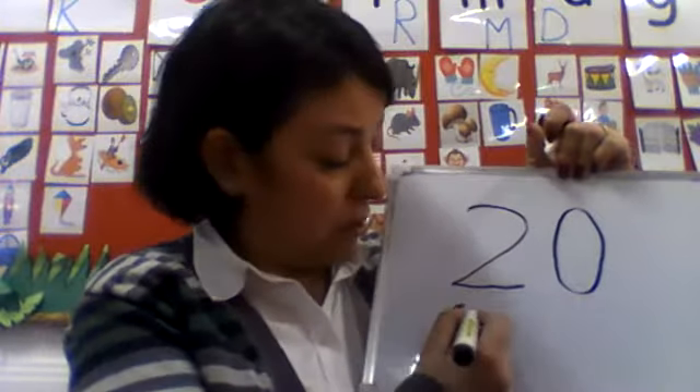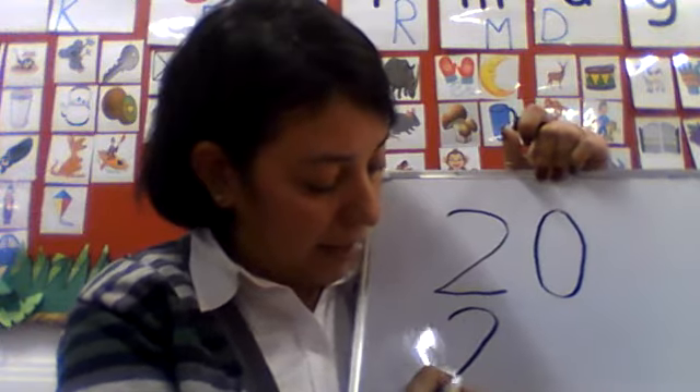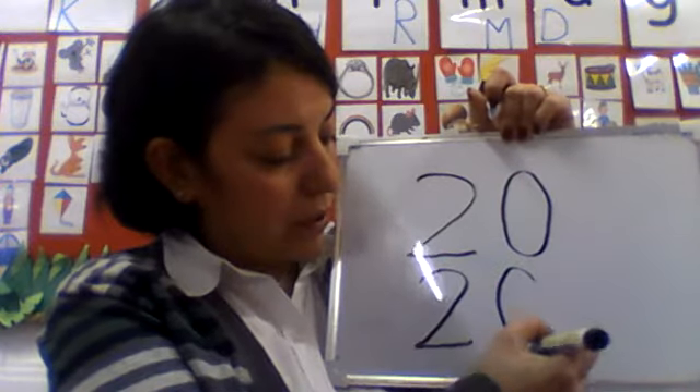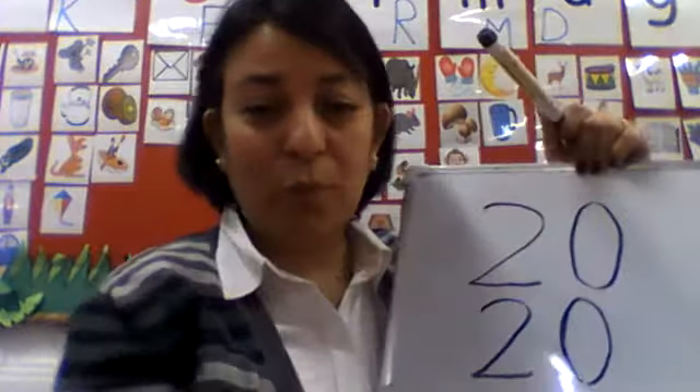How do we write 2? Round, sliding line, and dash. Okay? And 0? Just a circle or an oval. Actually, it's an oval, but you can write it as a circle. No problem.